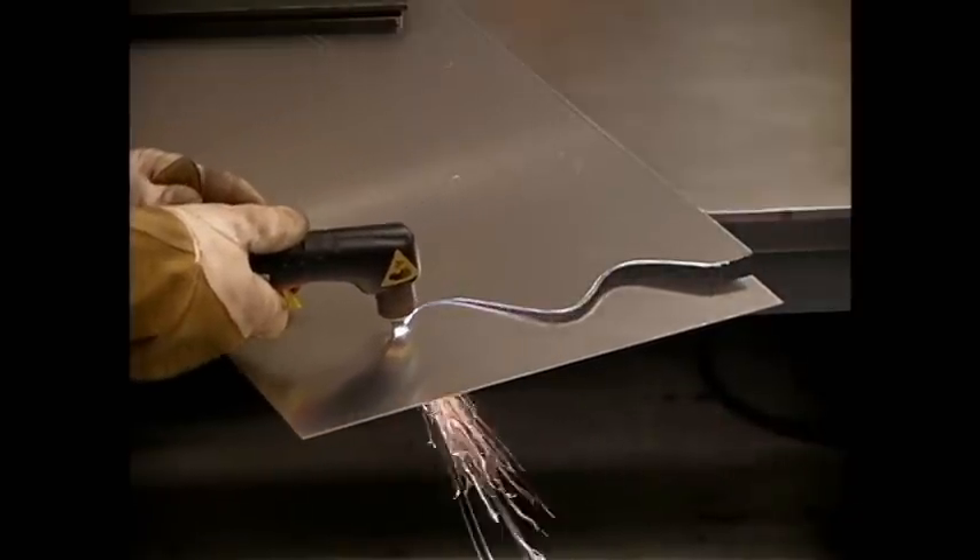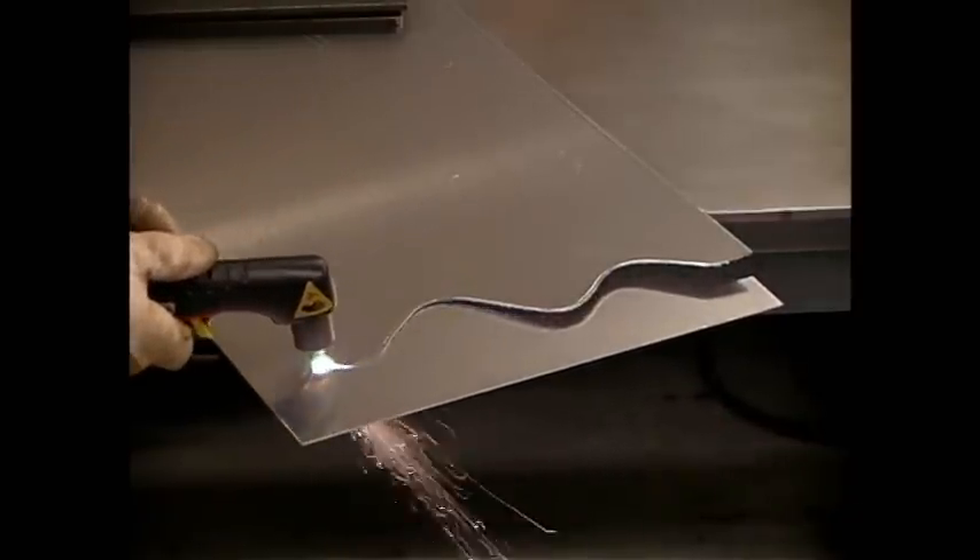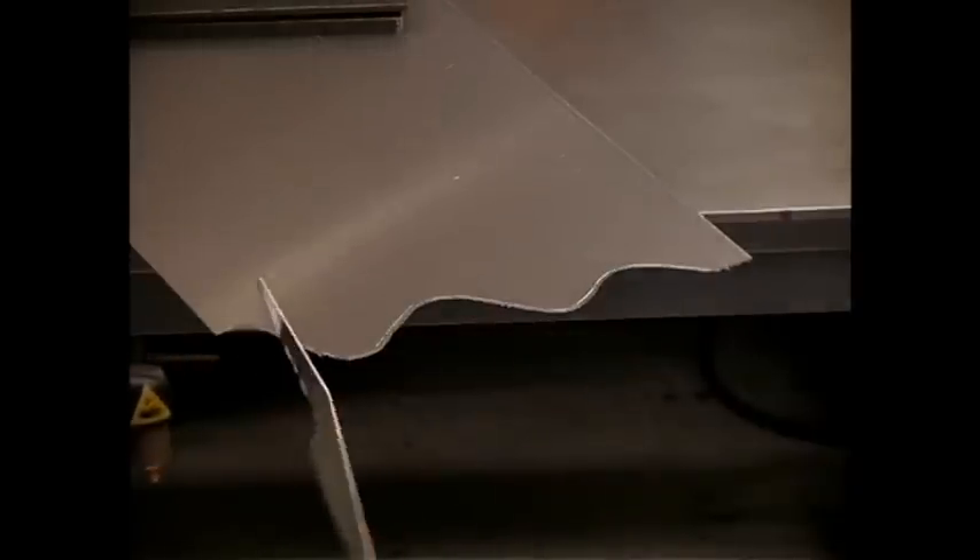While it's certainly possible to do freehand cutting with a plasma torch, you can often get greater accuracy by using a guide. For repeated cutting of complex shapes, you can make a simple guide from a non-flammable material.